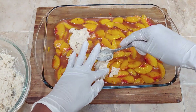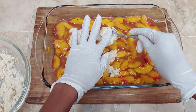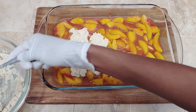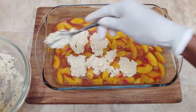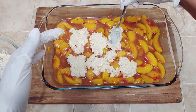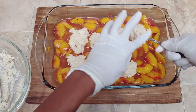Now I'm going to spoon my biscuit dough topping over the top and just place it all around. It doesn't have to cover the entire top — it's supposed to be like cobblestone, hence peach cobbler. Classically, you like to see your peaches or whatever fruit you're using kind of poking through between the biscuit topping. So I'm just dropping it down all over, spreading it out a little bit because I do like a little more coverage, and then we're going to go ahead and bake it.